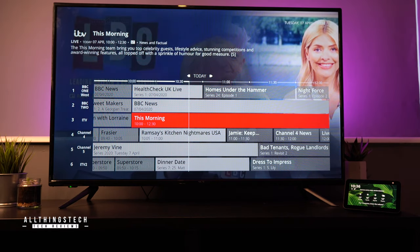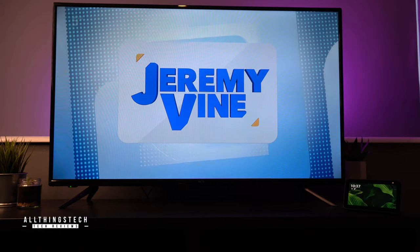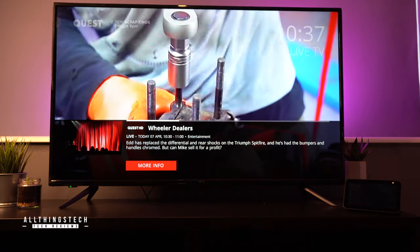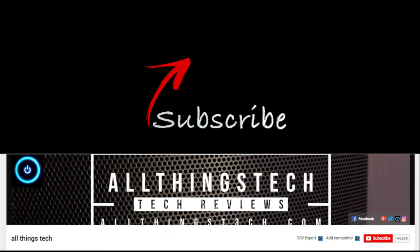All in all, I think this is a good option. This TV doesn't look brilliant and it hasn't got any particularly great physical features, but the software built into it and that Alexa integration definitely makes it one worth considering. If you want that Alexa feature to be able to change channels and adjust the volume, then it's great. I've not been asked to say anything good or bad about this TV, so all of the thoughts discussed here are definitely my own. Thanks for watching, and I look forward to seeing you on the next one.